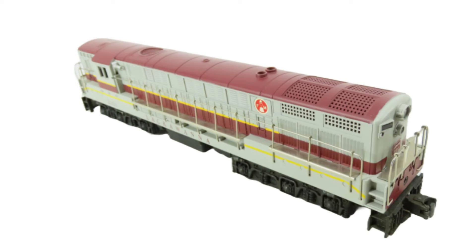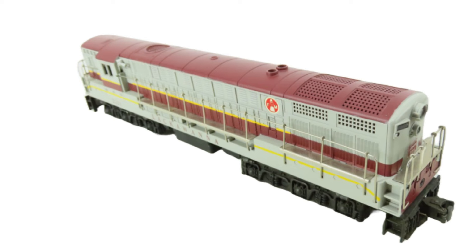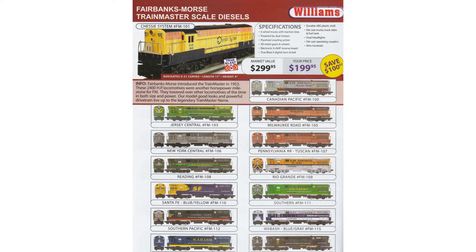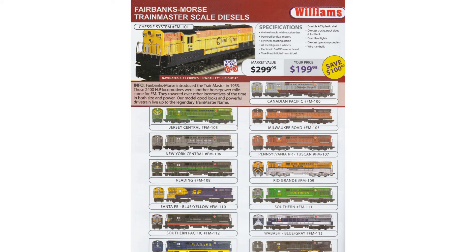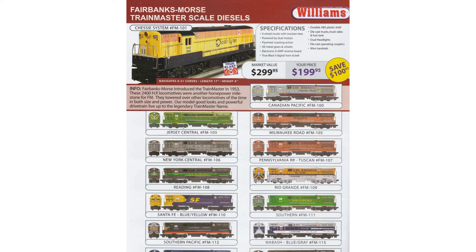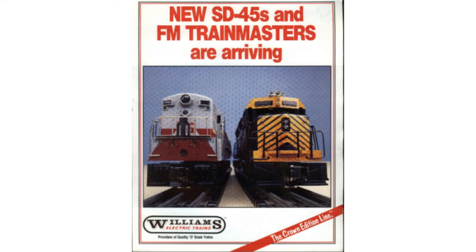In addition to Pittman versus Mabuchi motors, some versions had QSI electronic reverse units, while some had none at all and were wired for forward operation only. There is a slot in the locomotive frame to accommodate Lionel reverse unit levers if the user wants to add one. Some models had traction tires, some had magnetic traction, and some relied upon the weight of the locomotive only. As a result, hobbyists should be aware that these models should be priced less than the later 1990s and 2000s versions. The Trainmasters were successful, however, and Williams considered new models that could be built using the Trainmaster frame and drive.